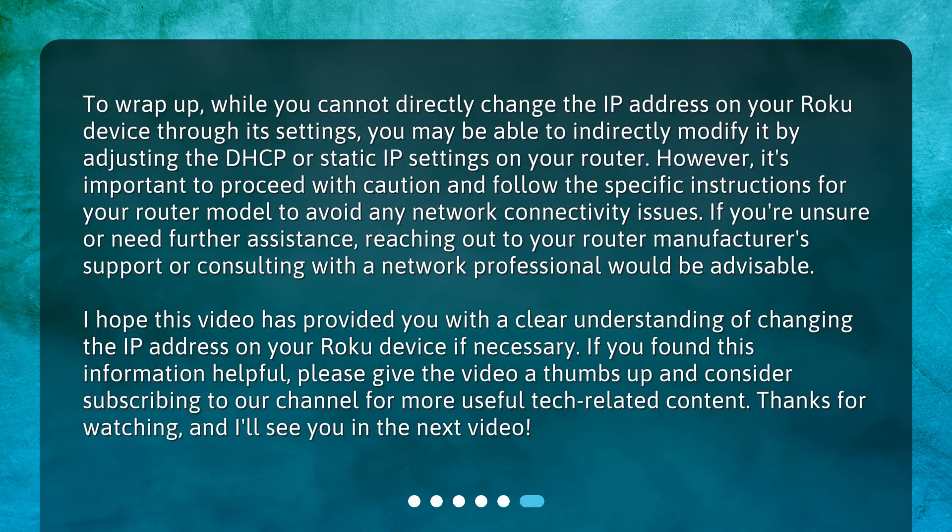To wrap up, while you cannot directly change the IP address on your Roku device through its settings, you may be able to indirectly modify it by adjusting the DHCP or static IP settings on your router. It's important to proceed with caution and follow the specific instructions for your router model to avoid any network connectivity issues. If you're unsure or need further assistance, reaching out to your router manufacturer's support or consulting with a network professional would be advisable.